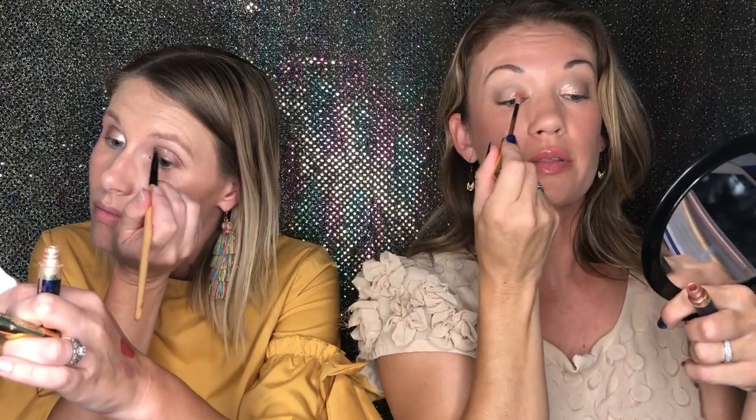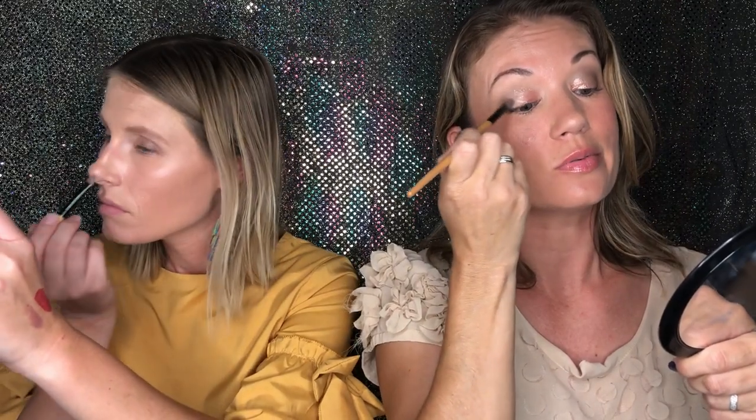Now I'm doing the rose gold in the corners of my eyes and blending it out. I've done it a few different ways — I've literally put it all over my eye because who doesn't want glitter everywhere? But today I'm just putting it where I want it and blending it out a little bit, just to make it pop.